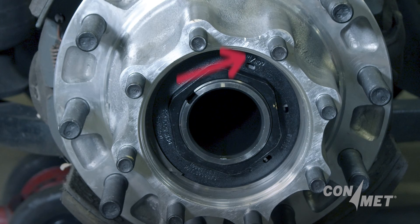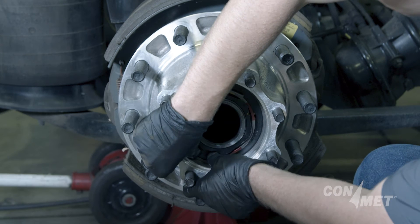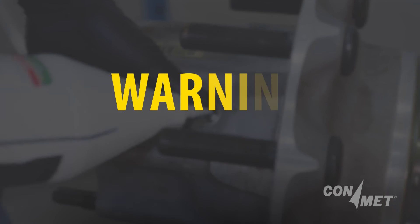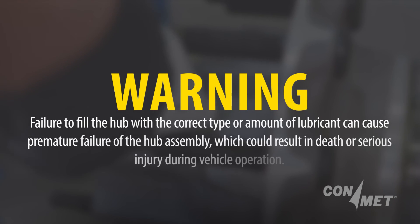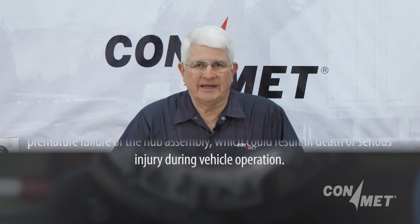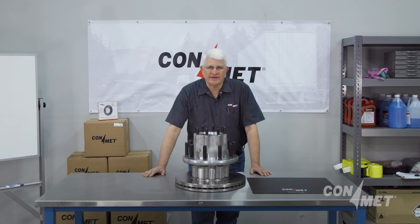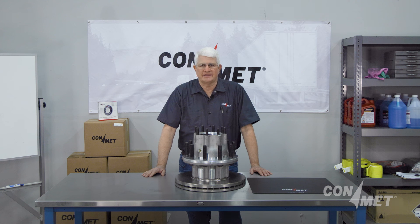Without backing off the spindle nut, find the hole in the face of the nut that aligns with the hole in the washer. Install the lock ring into the groove in the nut. Fill with the correct quality and type of oil or semi-fluid grease, and this will complete the installation of the Preset Plus hub. That is how you successfully remove and install the ConMet Preset Plus. Thank you for watching, and don't forget to subscribe to our YouTube channel to see service videos like this coming soon. We'll see you next time.